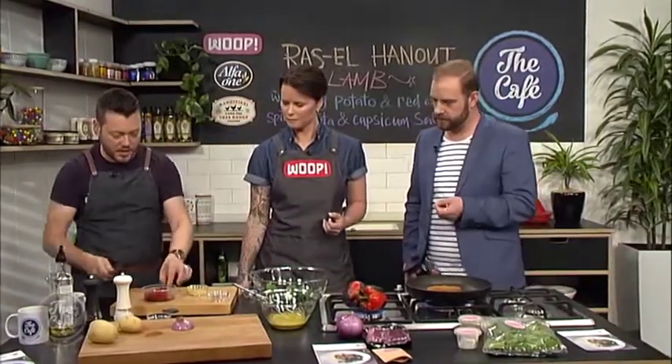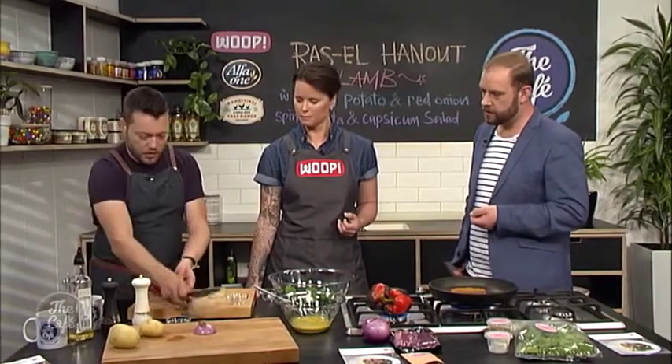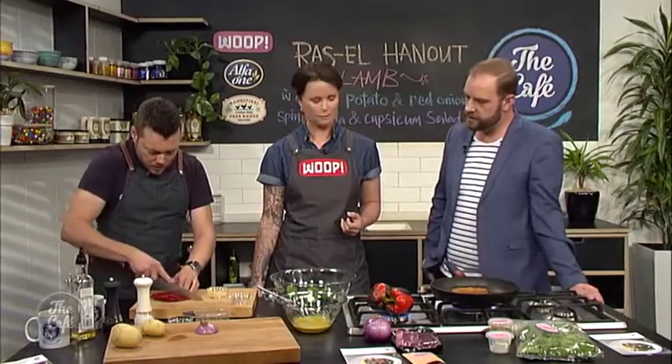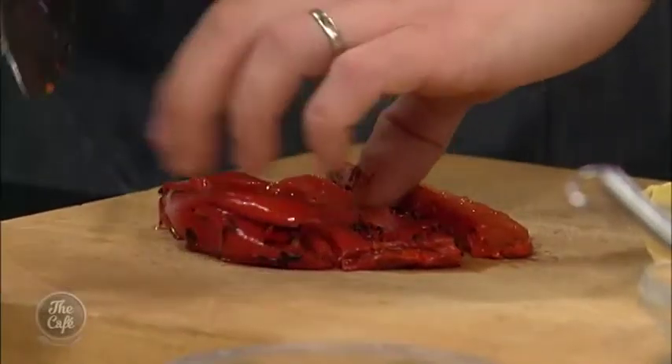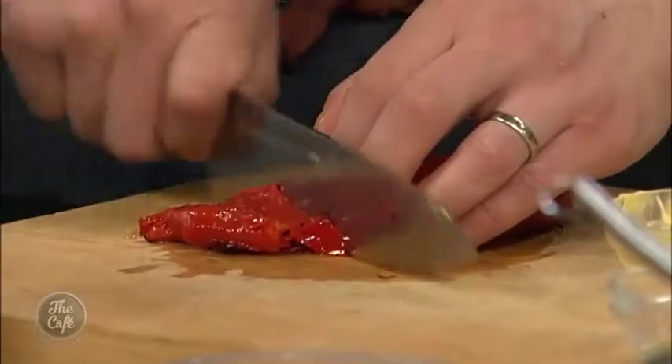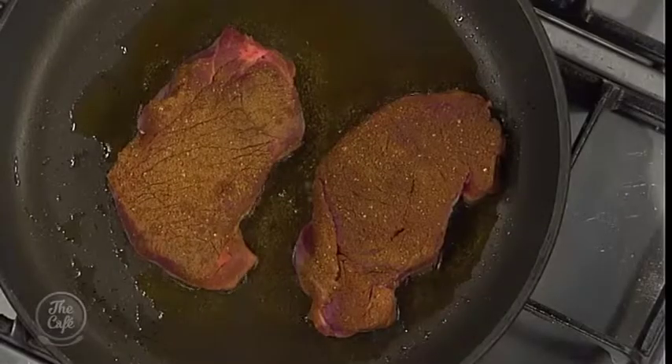We've got the feta in there, the spinach in there, and then these beautiful capsicums — just cut them into nice squares. More of a chunky style with something like this. It really depends what you like — if you like little bits of flavour, do it smaller; if you like big bold flavours, make the salad big and chunky.